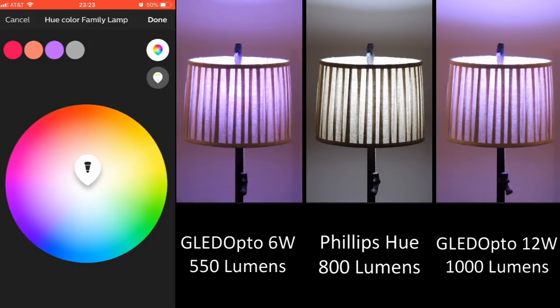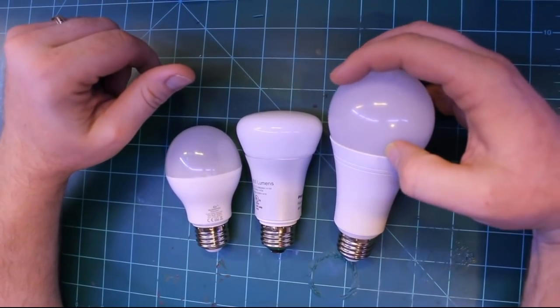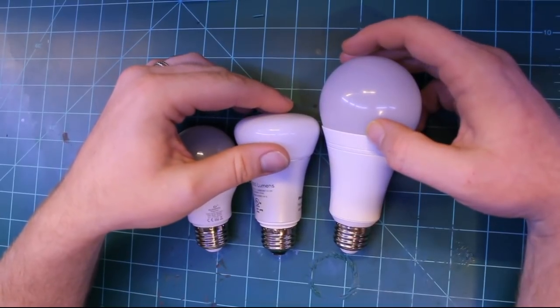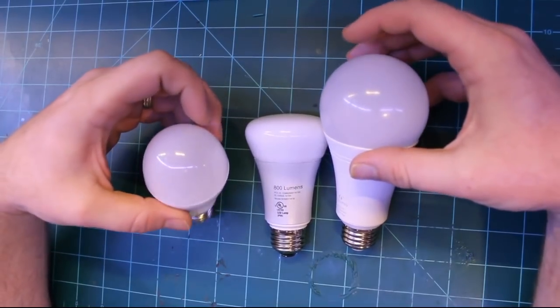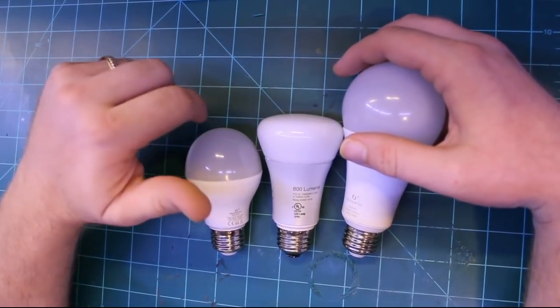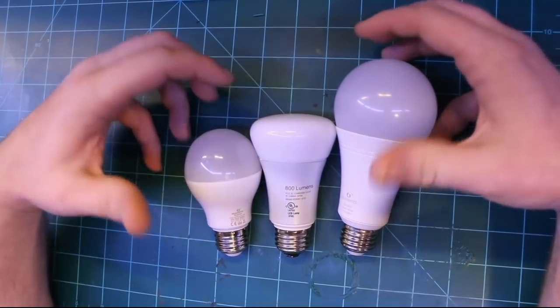The one con I can see with these bulbs is that their white color brightness definitely seems dimmer than the Hue light bulb, even though this bulb is supposedly 1000 lumens and the Philips Hue is only 800 lumens. I think that has to do with the fact that Gladopto focused on getting these to represent RGB colors a lot better than white, which is fine when you care about color scenes and won't be using these to get the room to be bright.